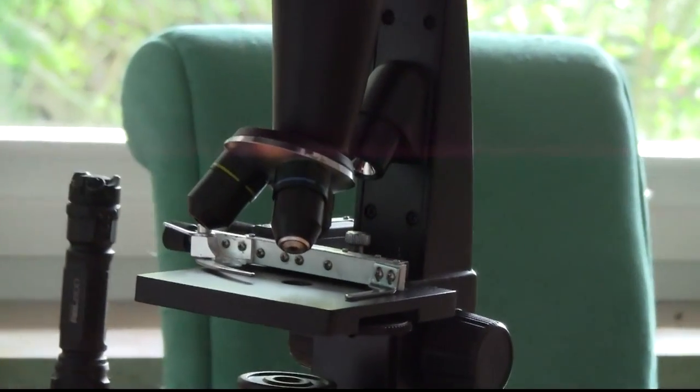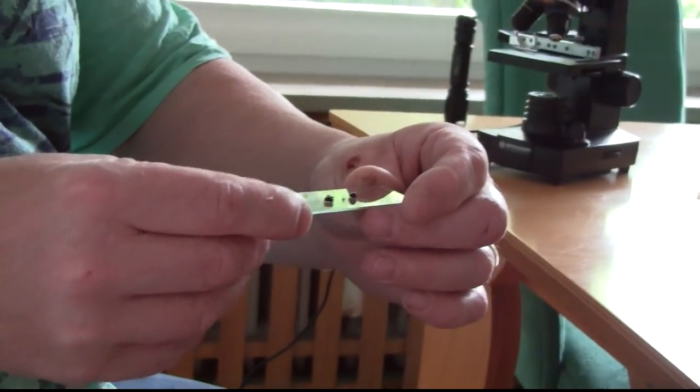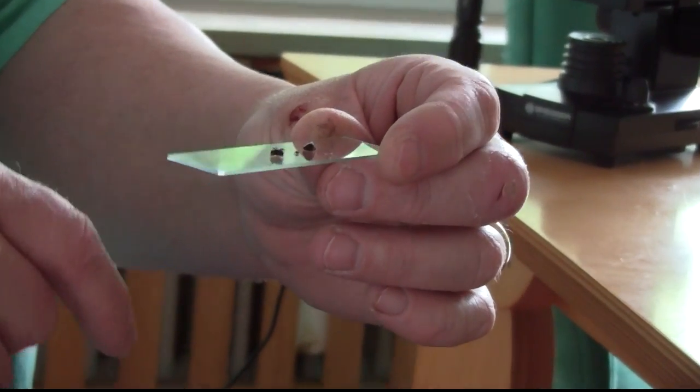So if you want to microscope something, here are three insect heads. That's a wasp, that's the head of an ant, and one of the blowfly.